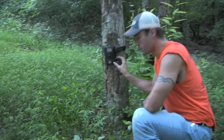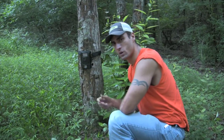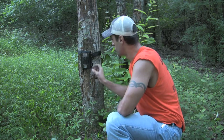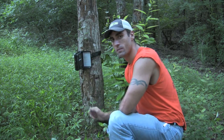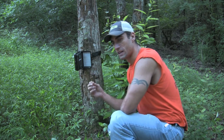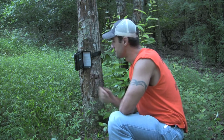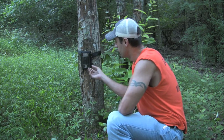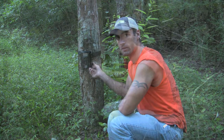Our next camera is the Stealth Cam. I got it at Walmart or Sam's Club — I think it was $119 or $129. It's not a bad camera, but I'm not totally happy with it. It runs on eight AA batteries so the battery life is okay. I feel like I miss a lot of pictures — I get a lot of empty shots where the trigger speed is just too slow, something walked through and I didn't catch it. It also seems to whitewash a lot first thing in the morning and last thing at night. The moral of the story is just stick to your name brand cameras — you're going to be happier.